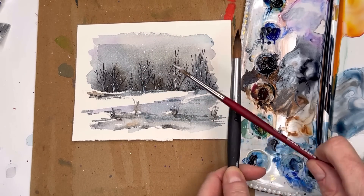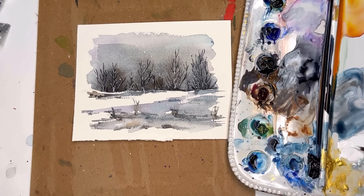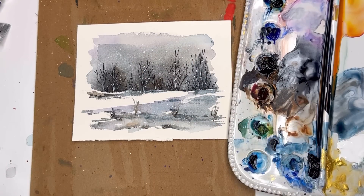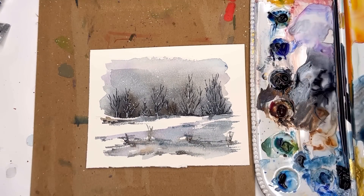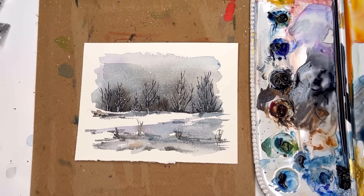This takes no time at all — you can play around a thousand different ways of making a card like this. You can change up the colors, but really fast — probably less than ten minutes to make a really pretty snowy card. Simple. So it's all about that. You can do another one that's kind of mountainous, so let's grab another piece of paper real quick.